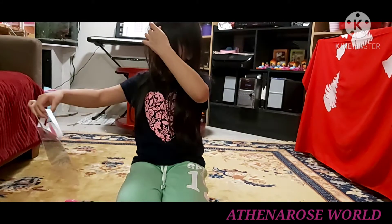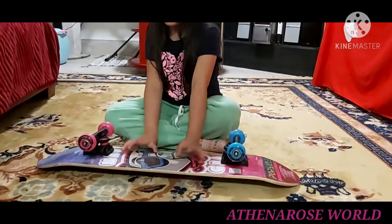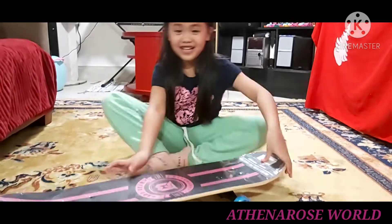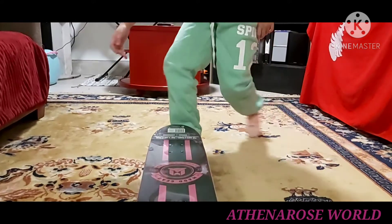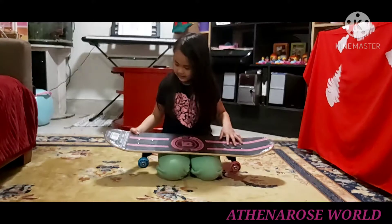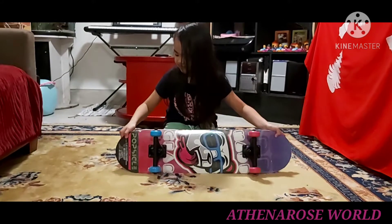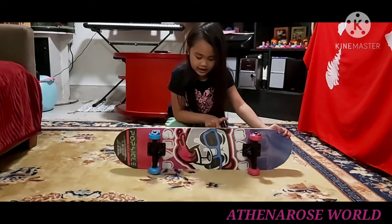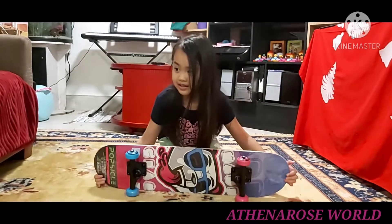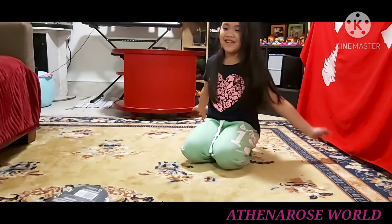Finally I can breathe — that was so hot. Oh, I can finally see clearly. I'm going to show you how I do it. There's still plastic, and there's this on this side and also this on this side. I don't know what this is called on the edges, but I think it's wood.